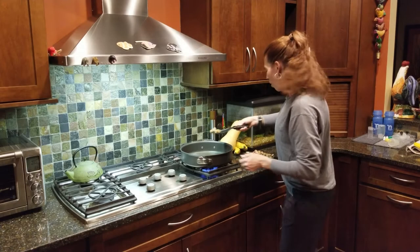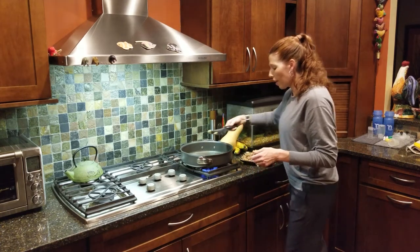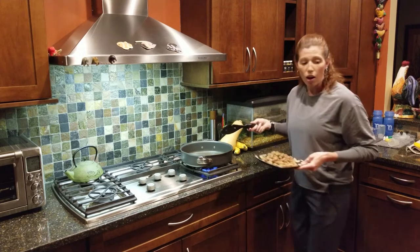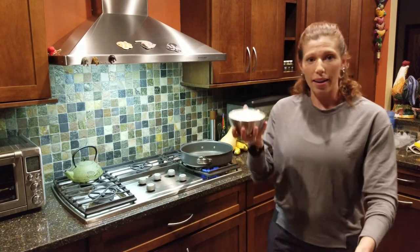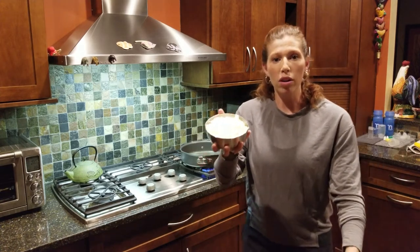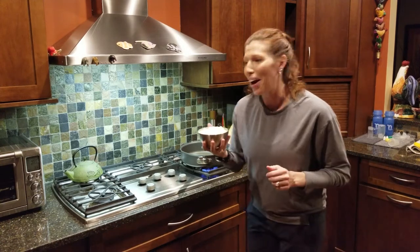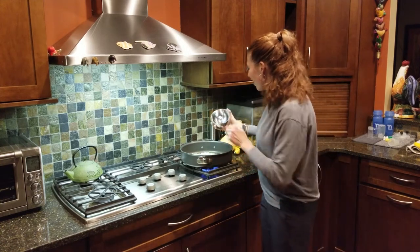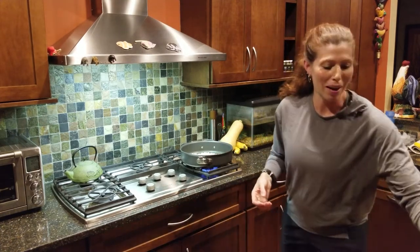We have browned our turkey sausage, and we are going to leave all of the oil and juices from it in the pan, because now we are going to add in our onions. This is about one large onion, rustically chopped.